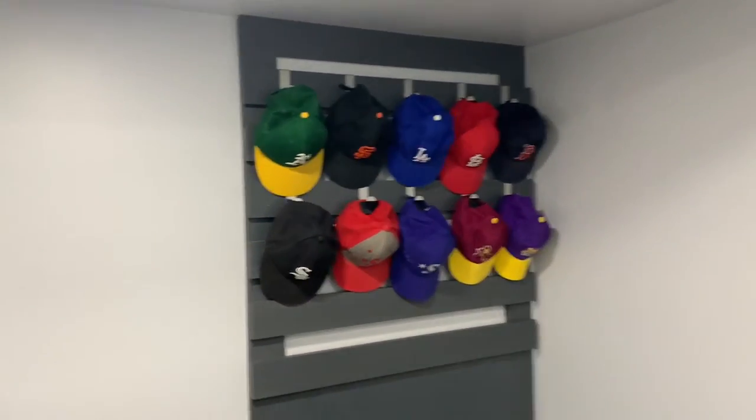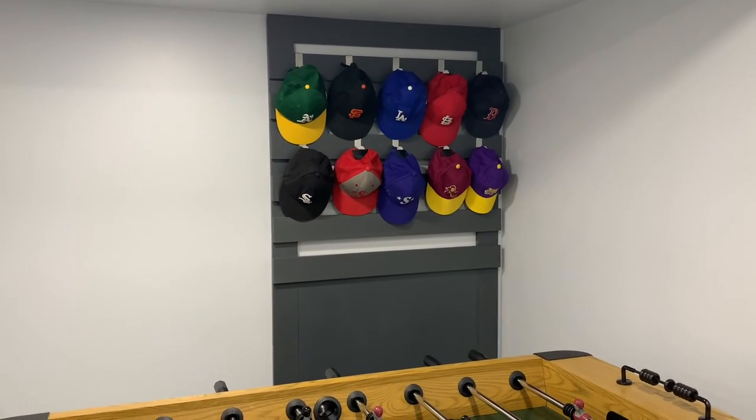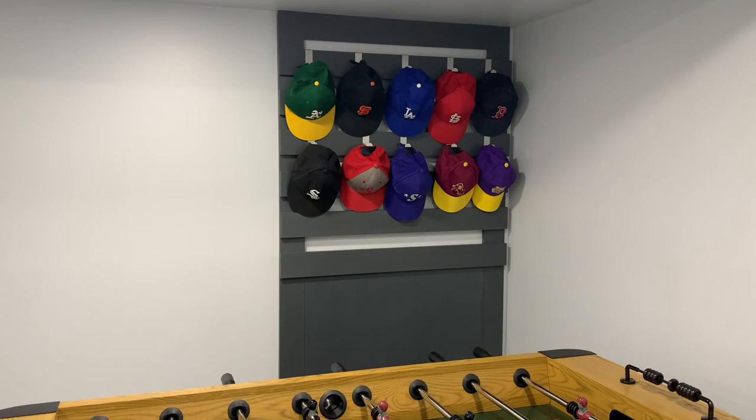Displayed all the kids' baseball hats that they have collected over a period of time. Just wanted to quickly share this cute idea with you guys — hopefully you liked it. Share, subscribe, and keep watching. Thank you!